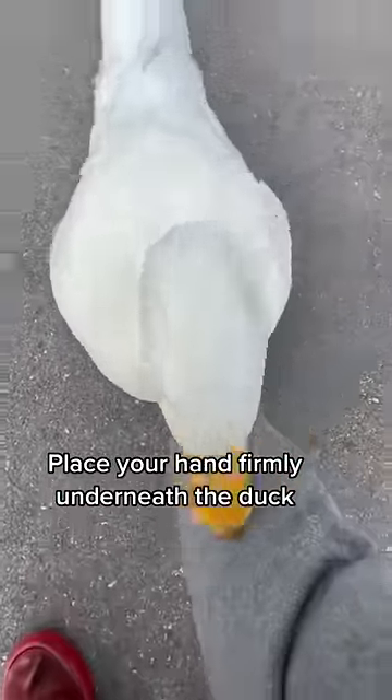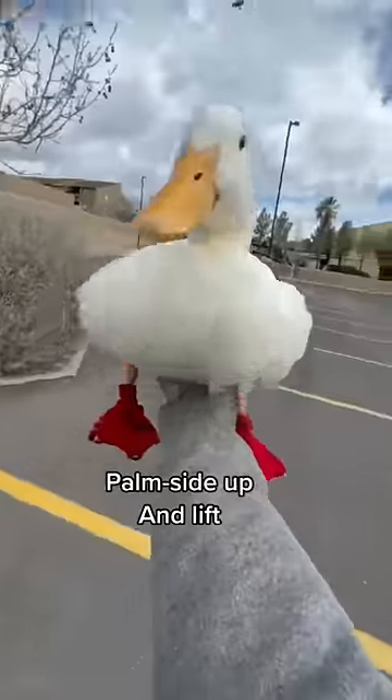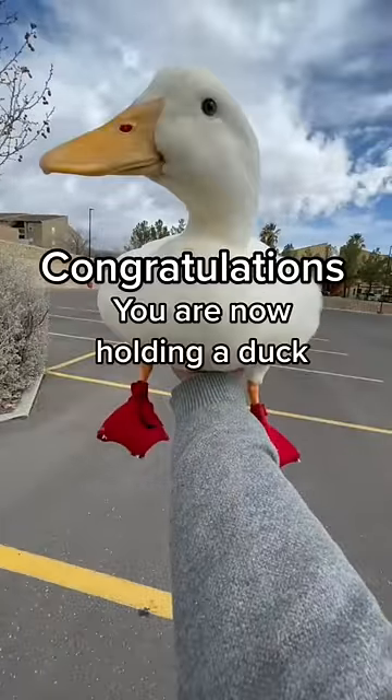Place your hand firmly underneath the duck, palm side up, and lift. Congratulations, you're now holding a duck.